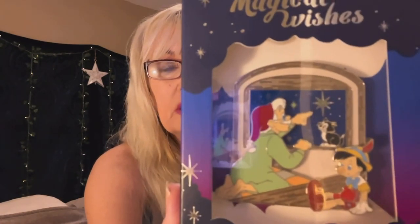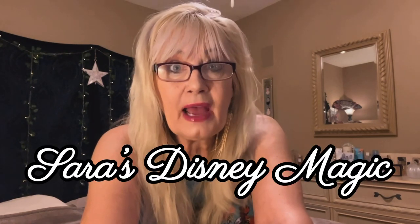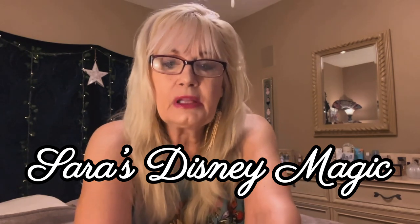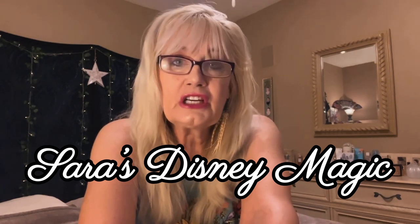When I took out the first pin, I was like, wait a minute. I've learned from Sarah's Disney Magic — she's done such a fabulous job on her channel. She's one of the most amazing pin traders out there, and she said you have to look for the waffle pattern. Well, it had that, but there was like discoloration. So I'm going to show it to you.